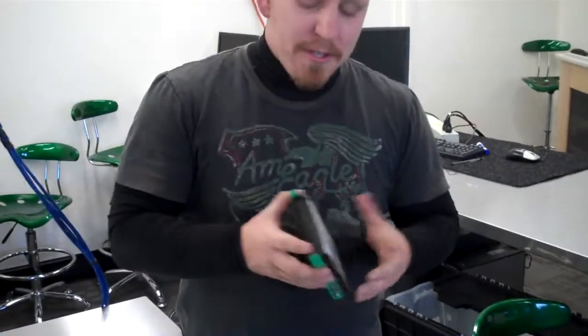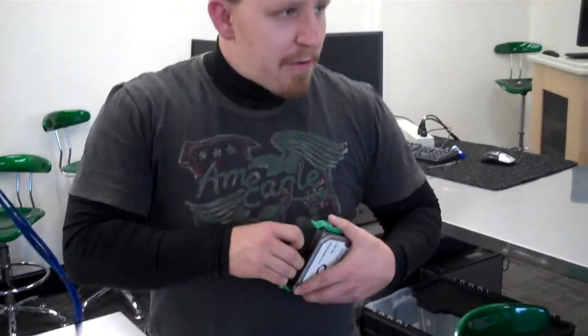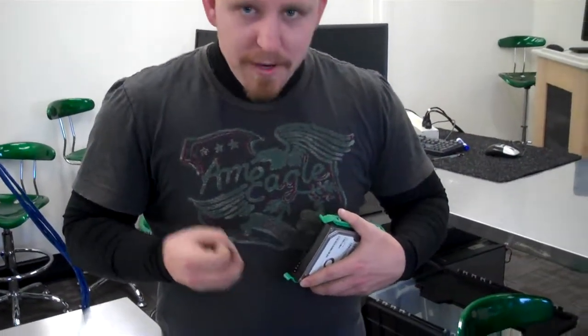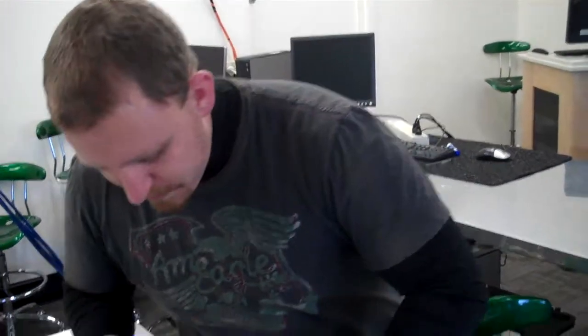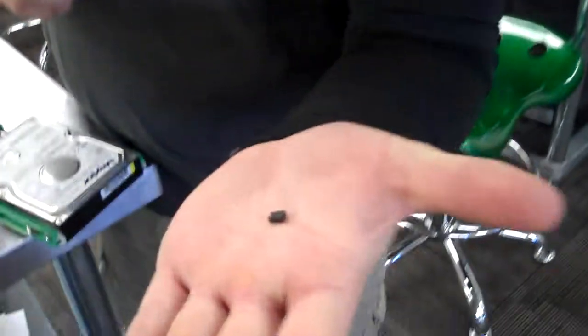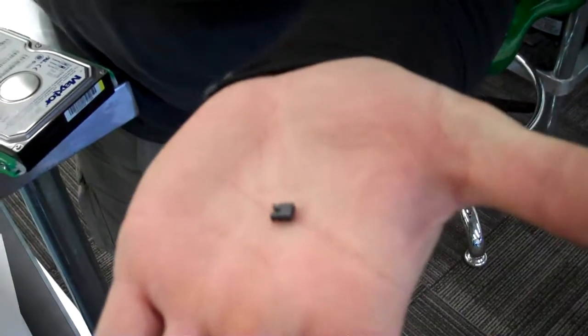Usually this is actually really simple as long as you have the correct jumper. I was trying to go through a few of our hard drives here today and had a hard time finding jumpers. Essentially what you need is just a little jumper — that's all you need.